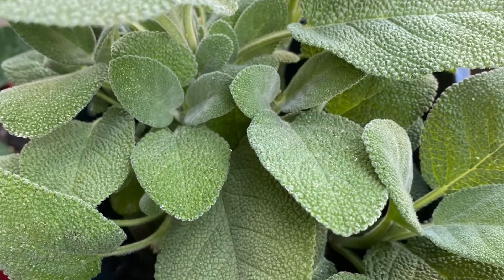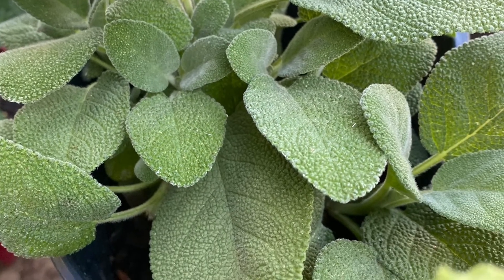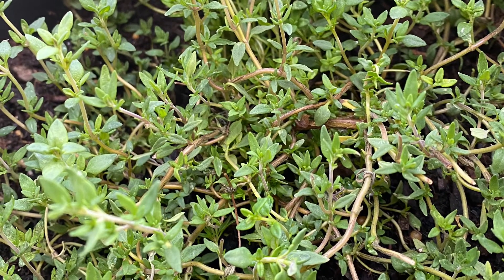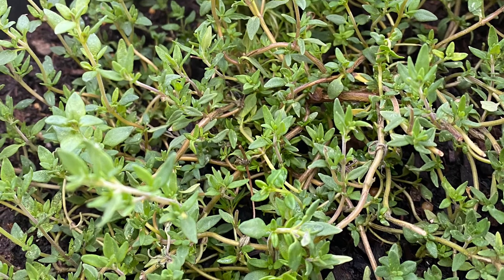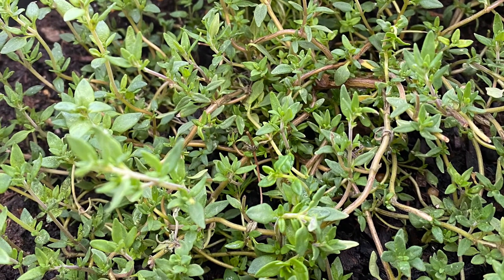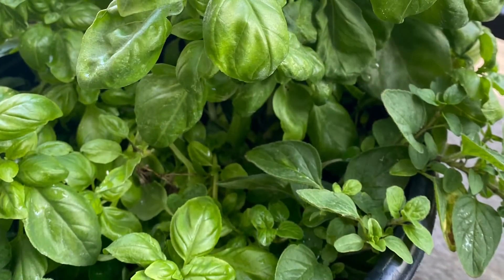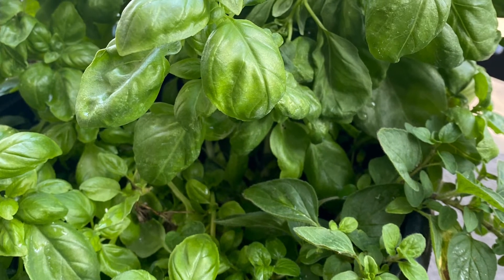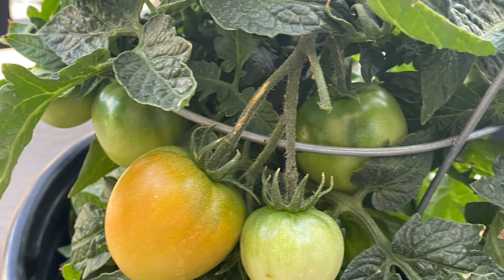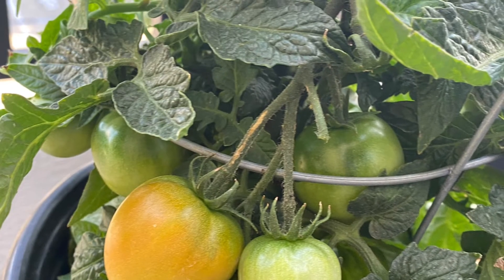I added some German thyme to my container garden recently and have been using it to make oils and recipes that I'll be sharing. My basil and oregano are just coming along, and of course my tomato plants are again starting to turn color and thrive.